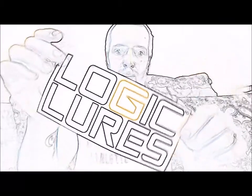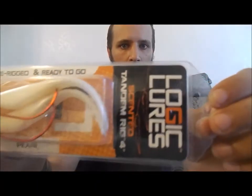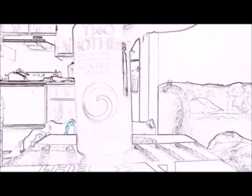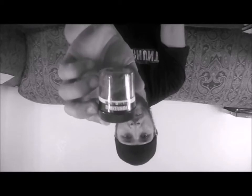On today's episode of the Arizona Desert Fisherman. I'm Jason the Arizona Desert Fisherman with you for another review on fishing lures. I'm going to take a look at Logic Lures — this is their scented tandem rig 4 inch. It's a pearl color and it says that it's pre-rigged and ready to go.